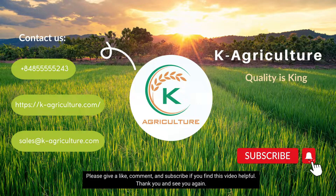And this is the end of this video. Please give a like, comment, and subscribe if you find this video helpful. Thank you and see you again.